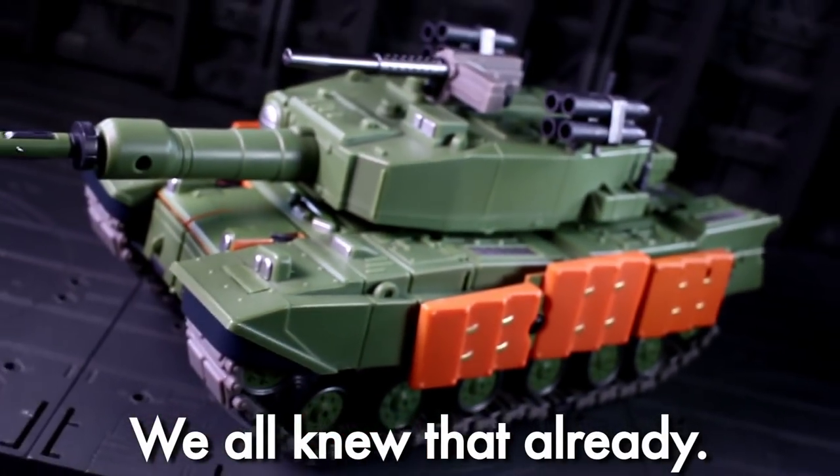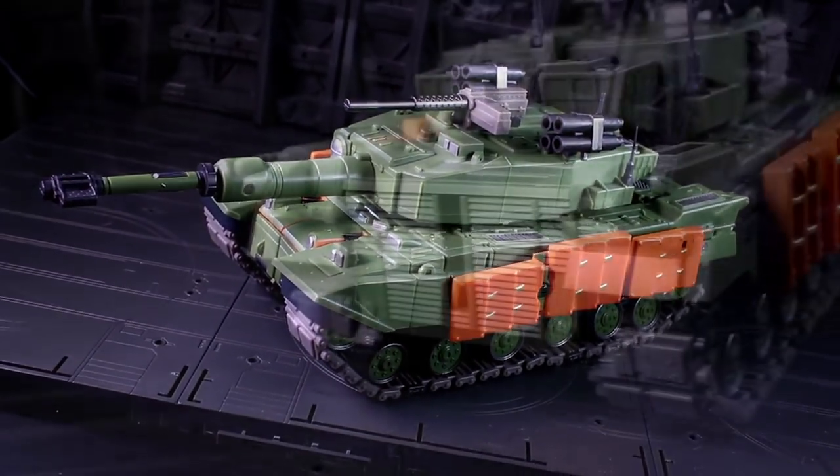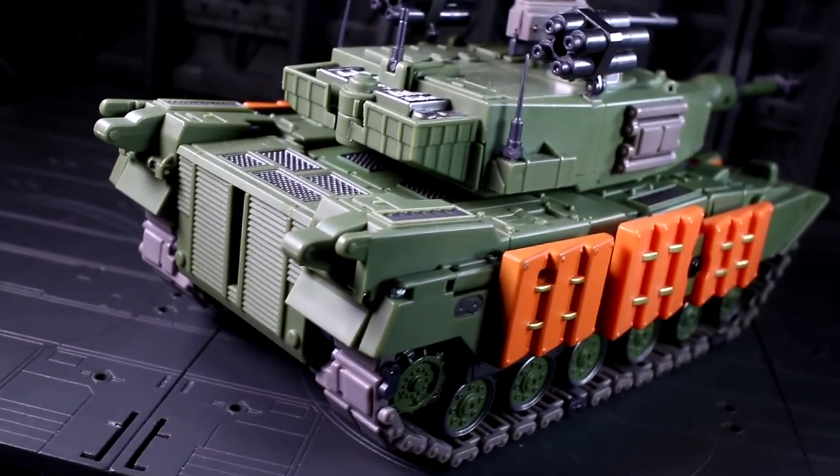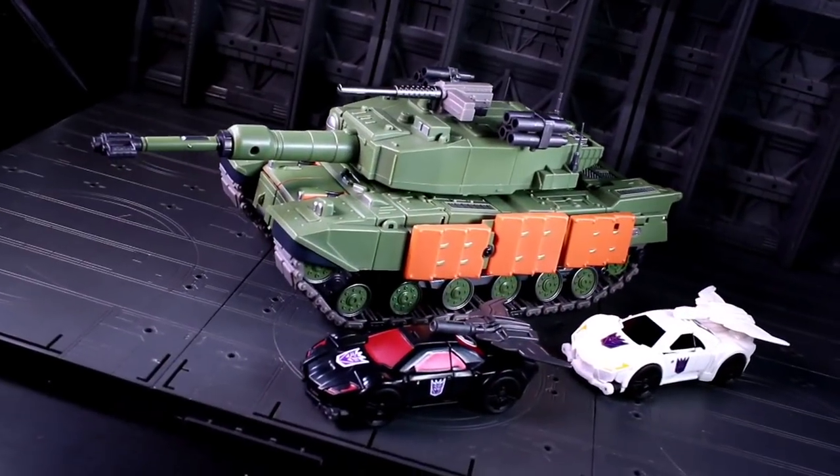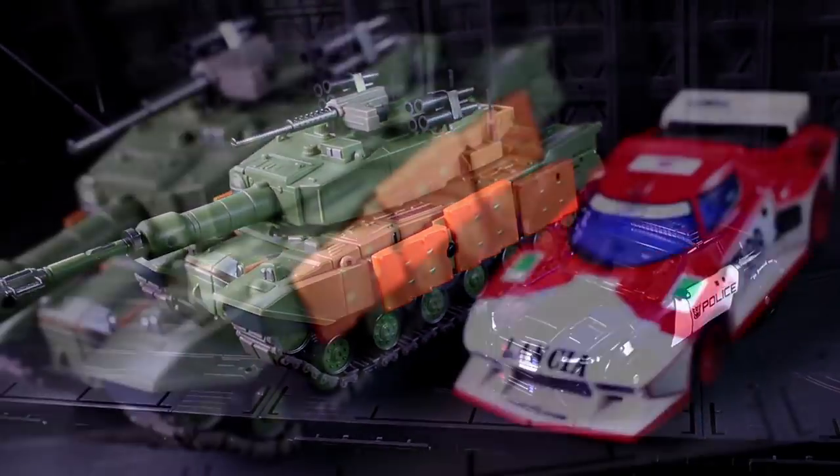Susano turns into a big green tank, and it is a BIG green tank. Hefty, too. Looks big enough for a soft toyetic scale with a great many different car robots, be they Legends, Deluxe, or Masterpiece.